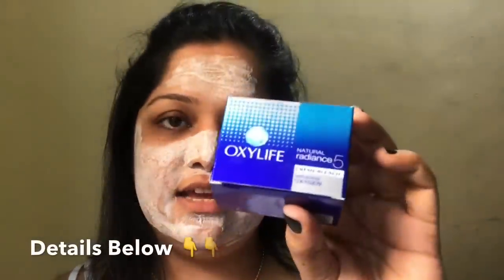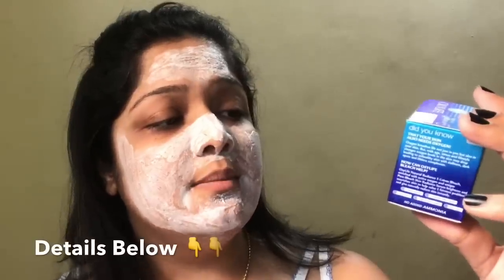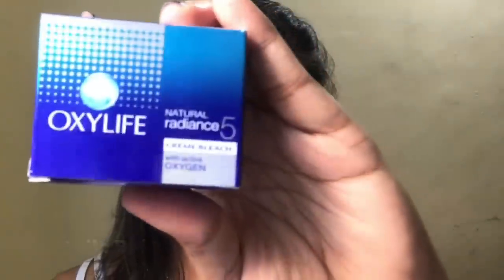This Oxy bleach is apparently very mild. Some quick details: it's called OxyLife, the name says 'Natural Radiance 5 Cream Bleach with Active Oxygen.' I got it for 40 rupees — it's from Dabur and it's 9 grams net weight. I'm going to leave it on for 10 minutes and come back.